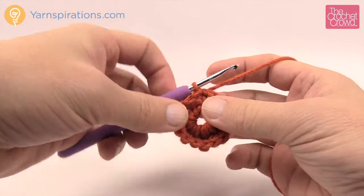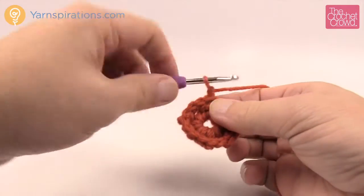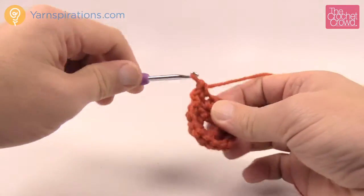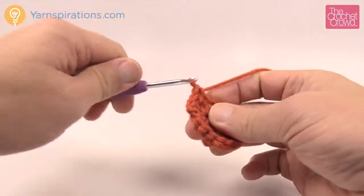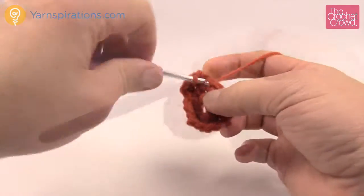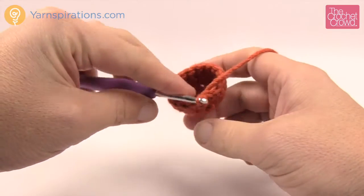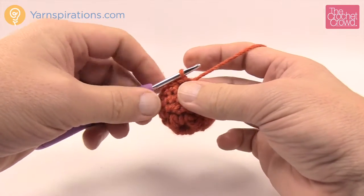Rounds 3 and 4 are identical — just chain up one and work one single crochet into each stitch going all the way around. Please do this for both rounds 3 and 4. Rounds 3 and 4 are now done and you can see it's nice and round now, ready to go for round five.